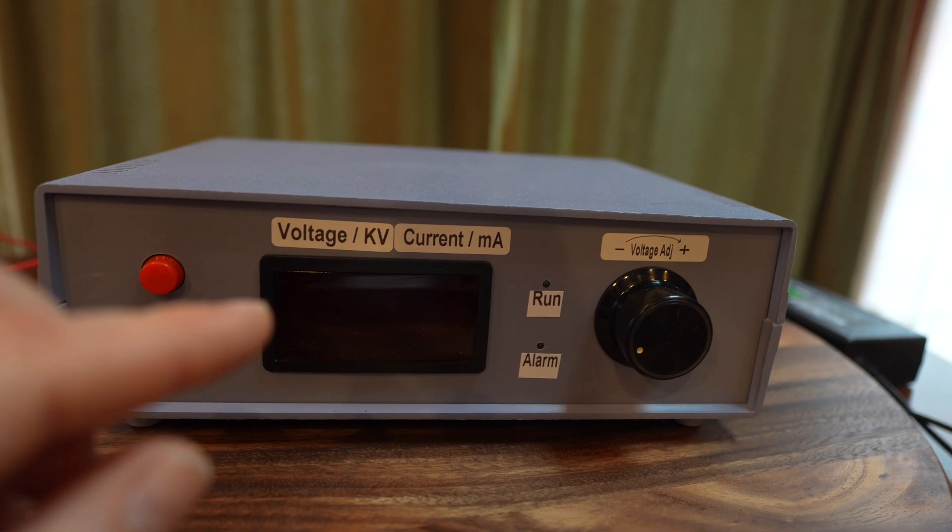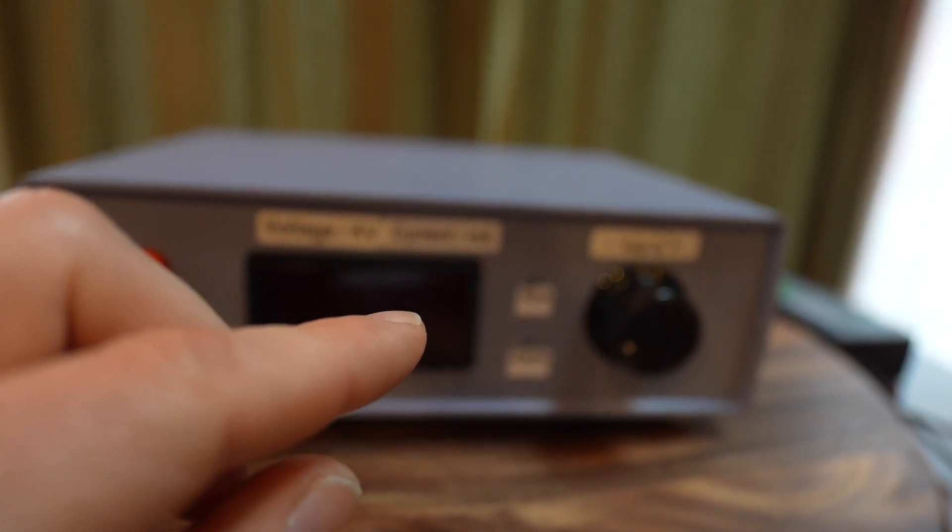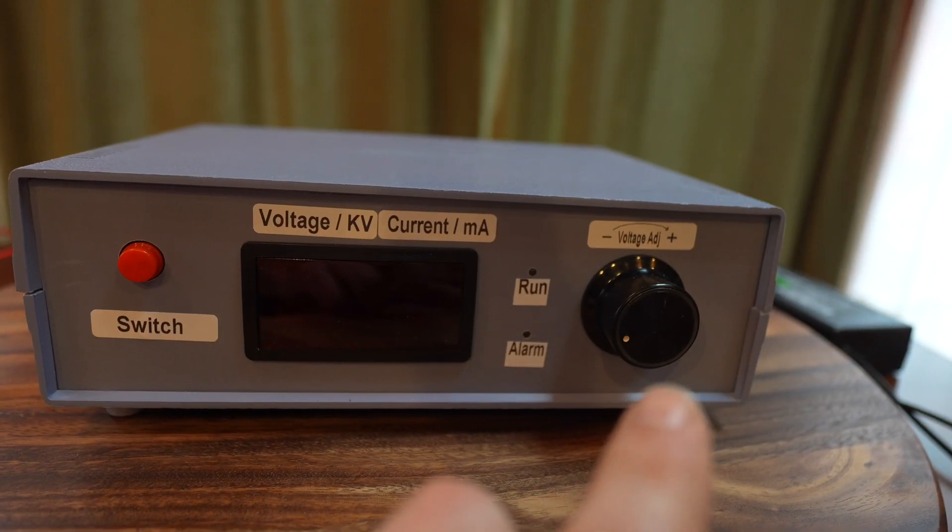Here is where the voltage will be displayed, and here's where the amperage will be displayed. This knob controls the voltage.